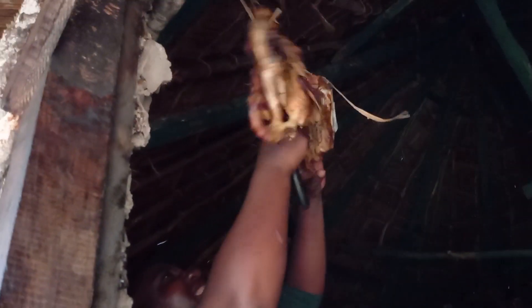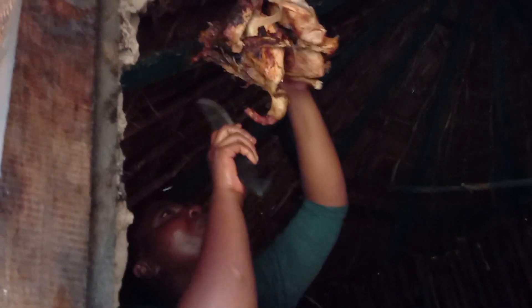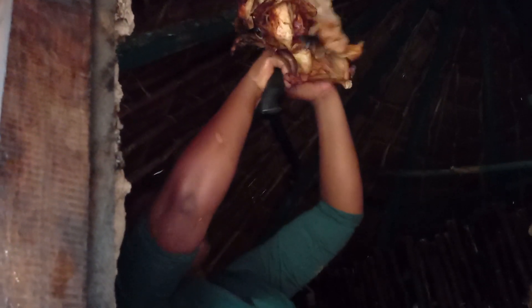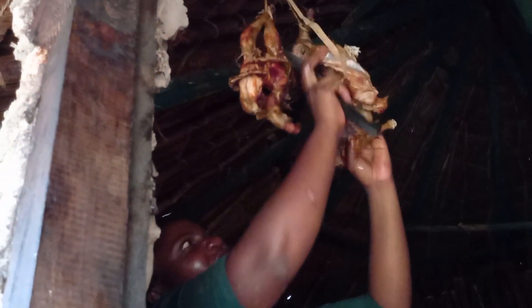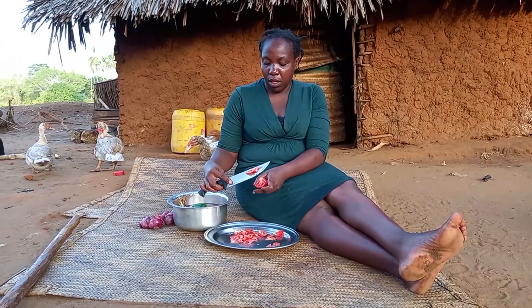This is how we preserve our chicken. Let me know in your village how you do it. And remember, always tie your chicken just near the fire.